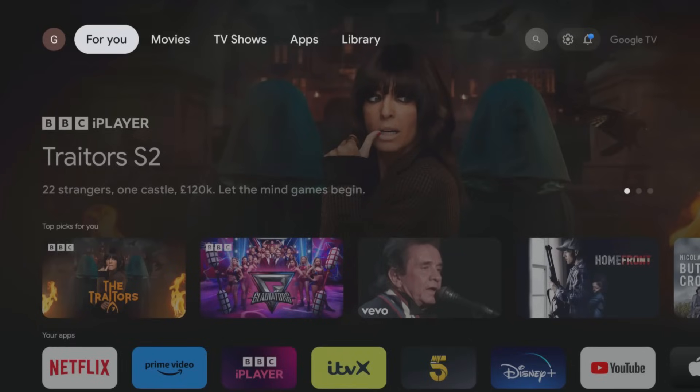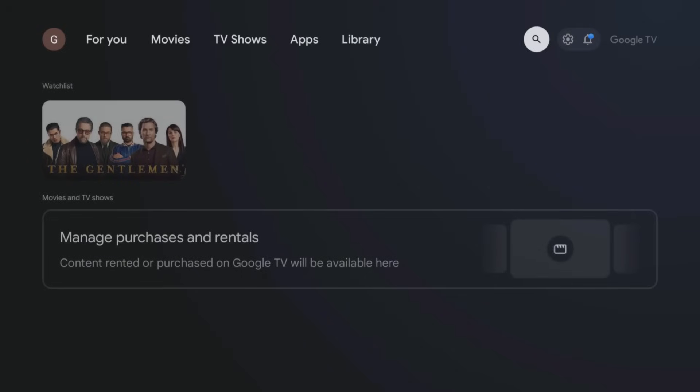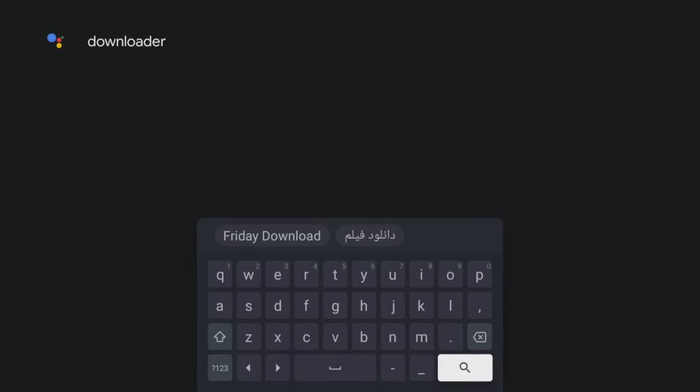The secret to this whole process is an app called Downloader. Here's how to get it. From your home screen navigate to the search icon — the magnifying glass — and select it. Use your remote to type Downloader, then tap down to the magnifying glass and select it.